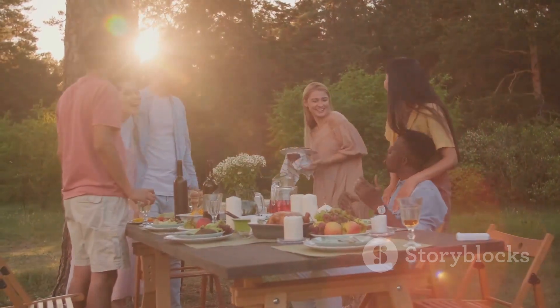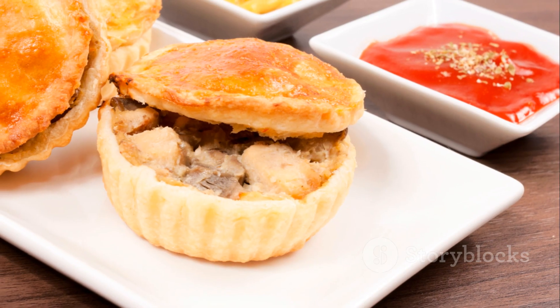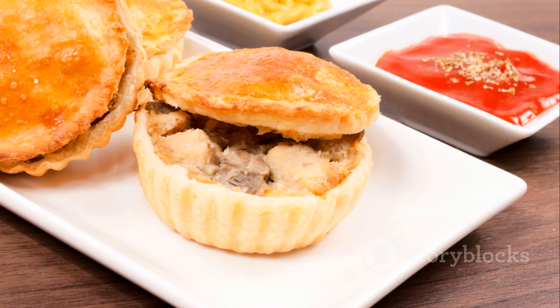Once you've mastered this recipe, every dinner can feel like a special occasion. Here's to creating delicious memories, one chicken pot pie at a time.